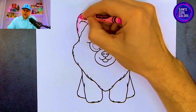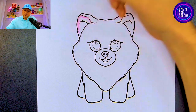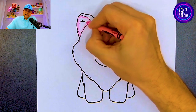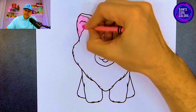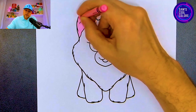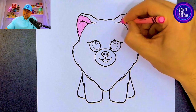On the inside part of the ear, take that pink and color in an outline, making sure we stay within the lines for the inside of Honeycomb's ear. Let's go ahead and color that in first, and then we'll move on to the right ear on the inside, just like we did on the left side.